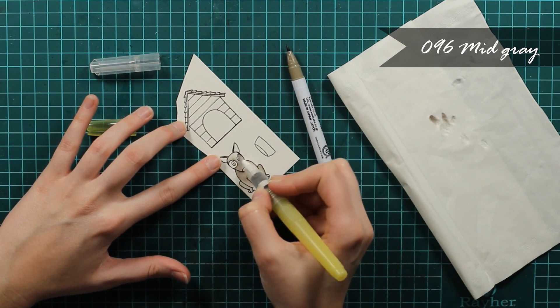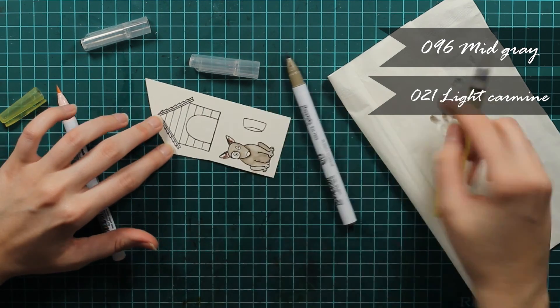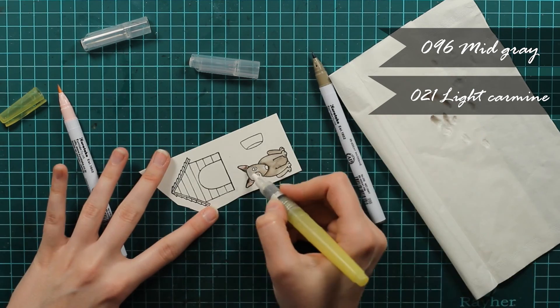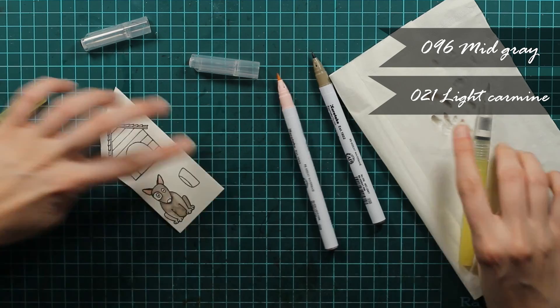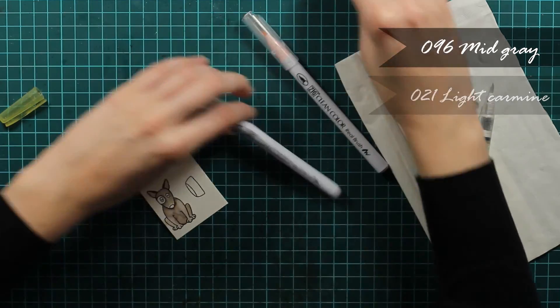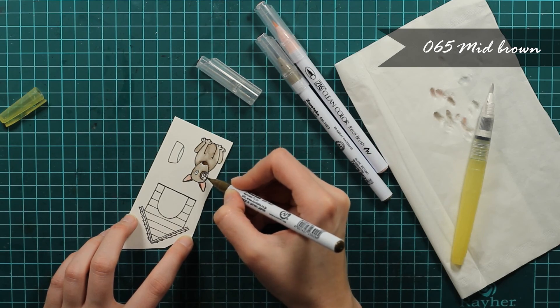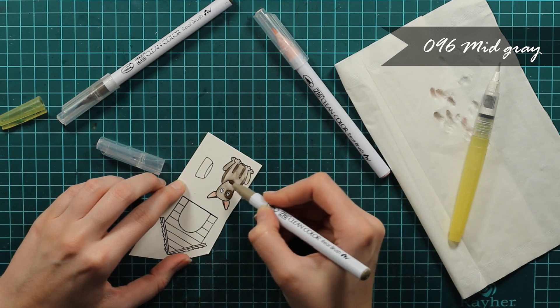I decided to color 10 of the dogs so I needed something that would be really quick. For me, ZX markers are the quickest way that I color. So I just grabbed those and I colored 10 of the dogs, 10 of the houses, and 10 of the pots for the water. I'll just continue coloring this dog — as you can see I'm switching colors.